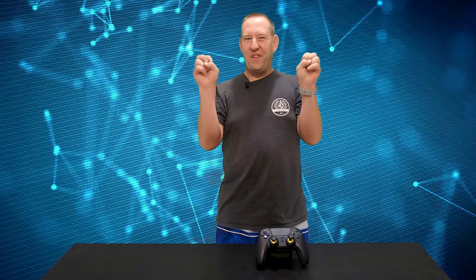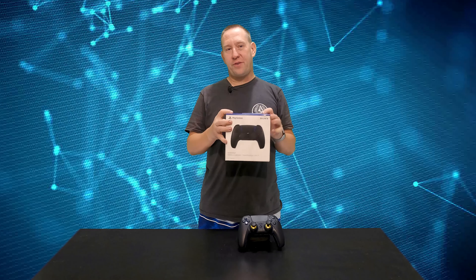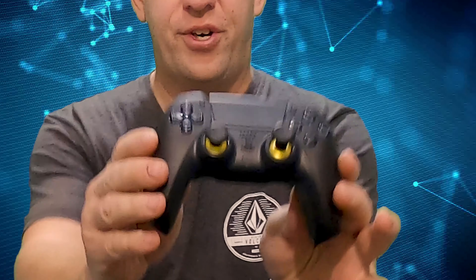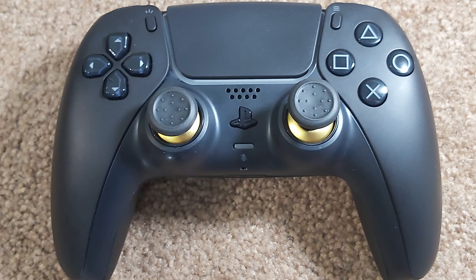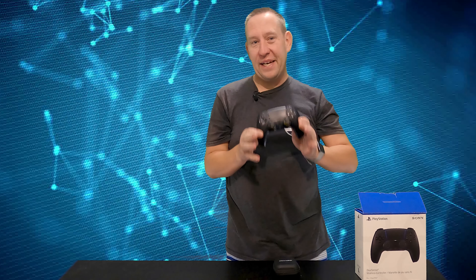Hey, welcome back to Gears and Tech. You may have seen one of our other videos where we were making our PlayStation 5 Elite controller. In that video I show you how I take a brand new factory PlayStation 5 DualSense controller and turn it into this. This is what I'm calling a PlayStation 5 Elite controller. What makes it Elite?